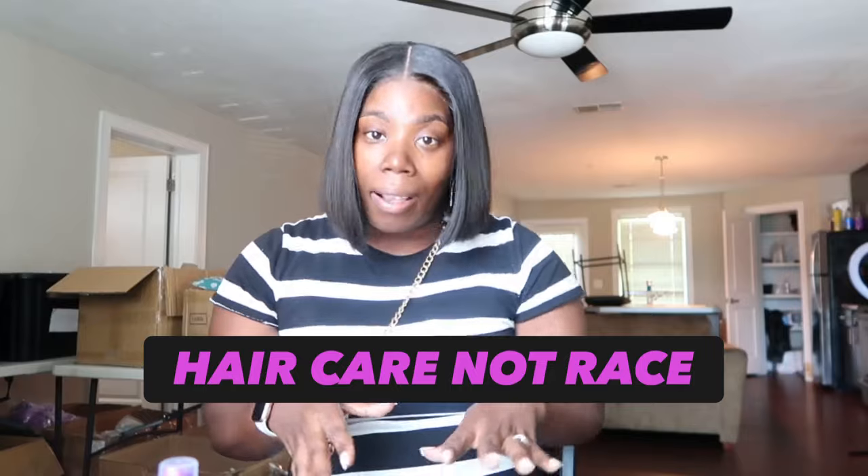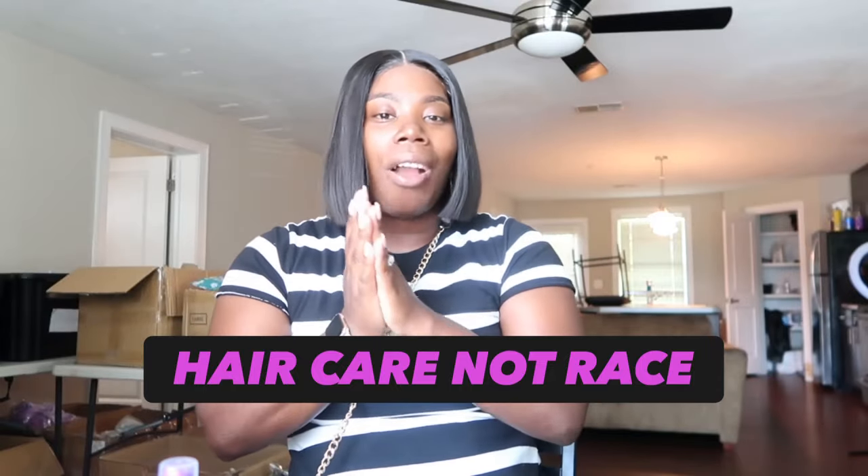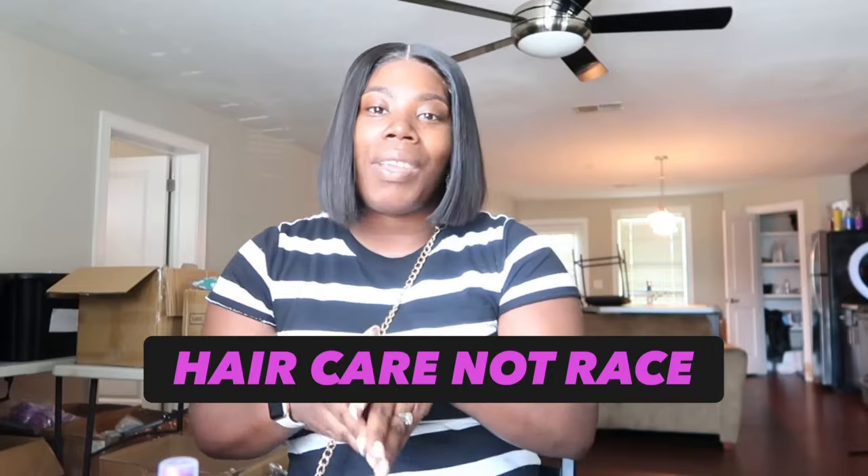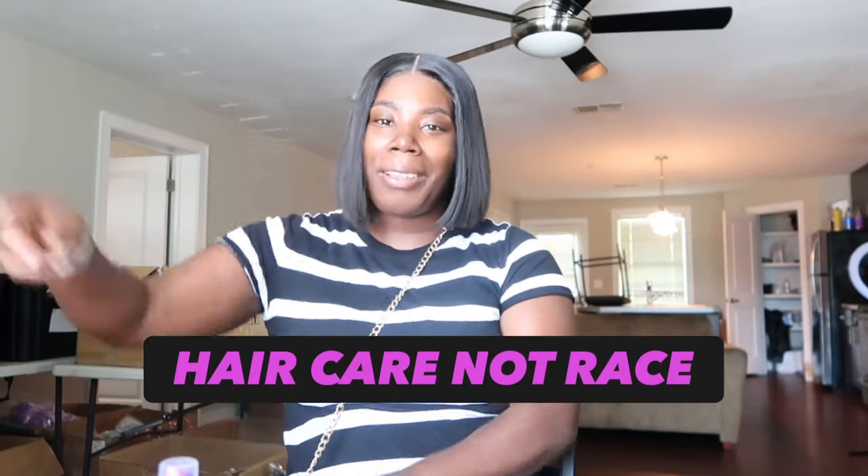I love you guys so much. I hope this video is very helpful to you guys. Remember, it's hair care, not race. Hair care, not race. Y'all already know what it is — love not hate, unity not division, and we are better together. Bye you guys, I love y'all.